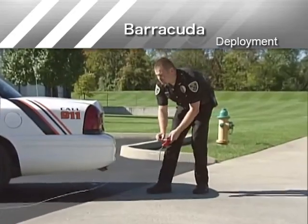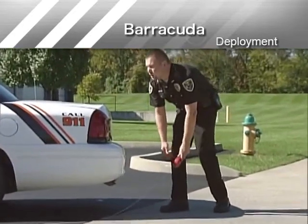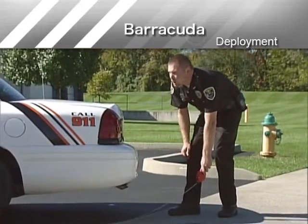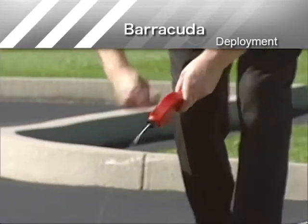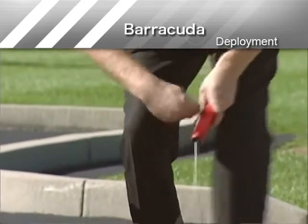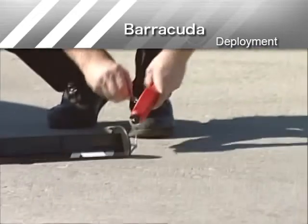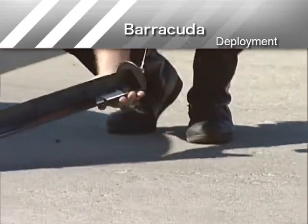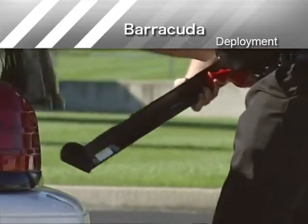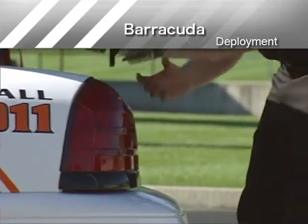After deploying Barracuda, position yourself in a safe location, away from the point of contact between the target vehicle and the deployed Barracuda. Remember to use caution when removing Barracuda from the road. Do not enter the roadway if pursuing vehicles have not passed. Handle Barracuda carefully, since it may break open after being struck by a vehicle, exposing sharp spikes.